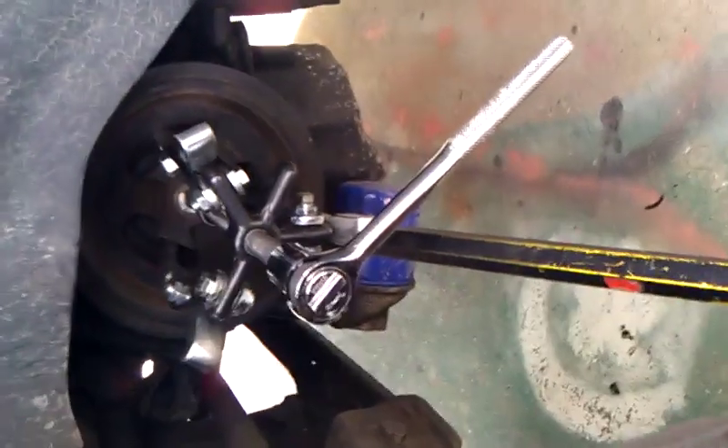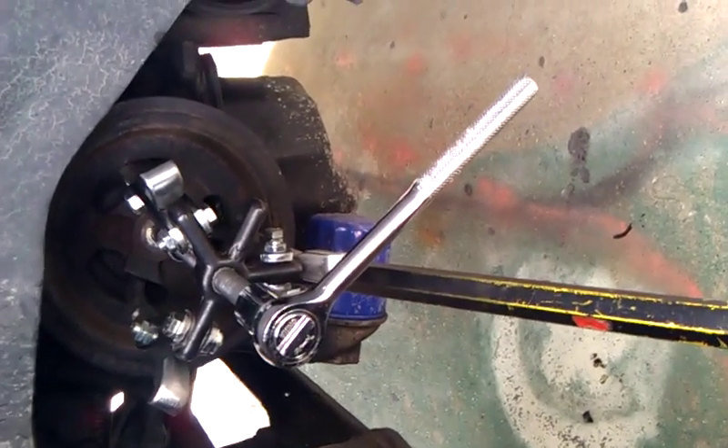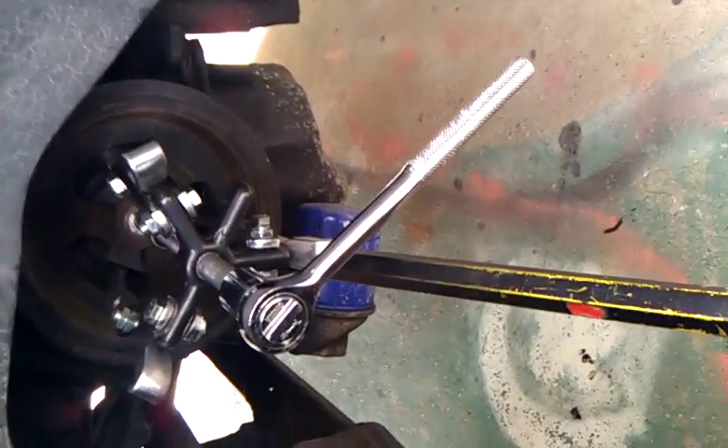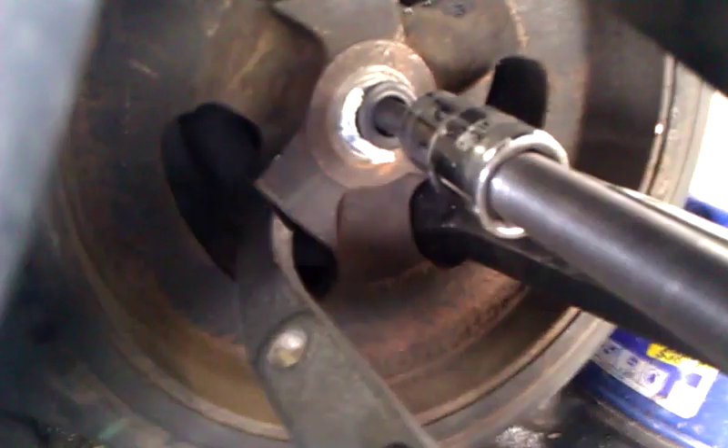Today I'm taking out a harmonic pulley from a 1997 Plymouth Voyager. What you do is you put something skinny right before — right there. You see that socket extension? You put that before the three-jaw pulley tool. This way you get some back space to pull it out.